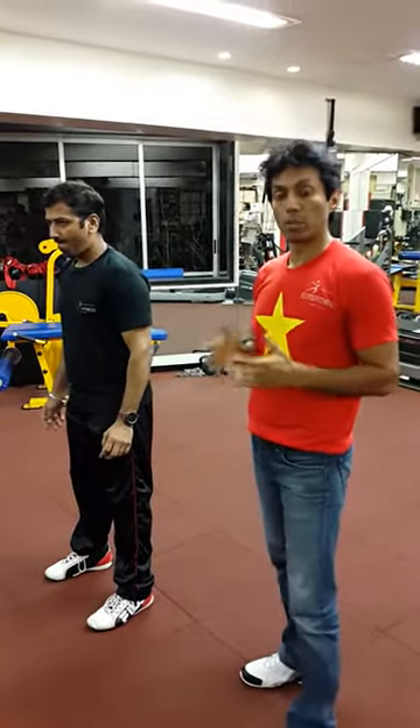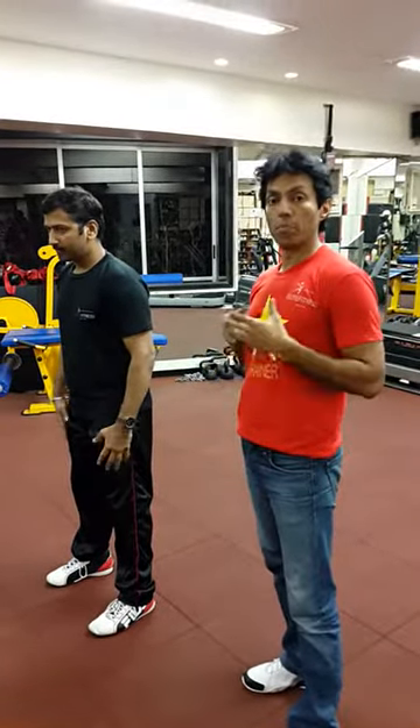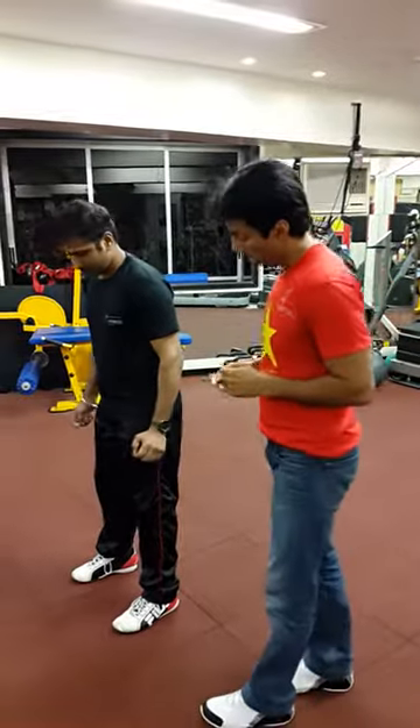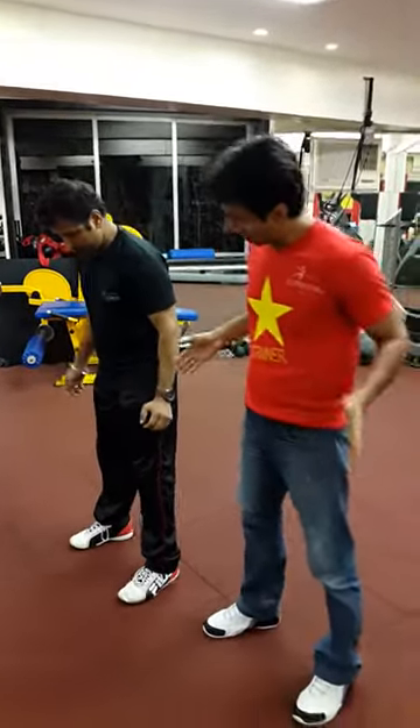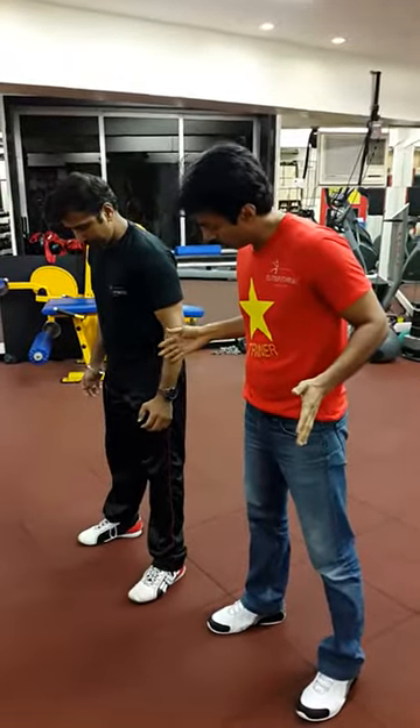We are going to learn how to do it the best possible way so that we get the maximum benefit. What I want you to do is keep your feet about shoulder-width apart or slightly wider.